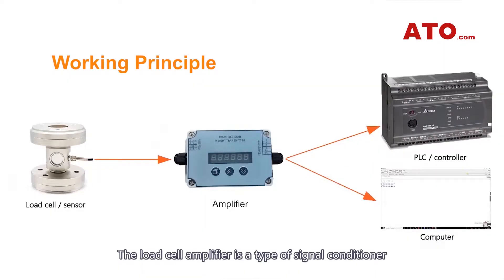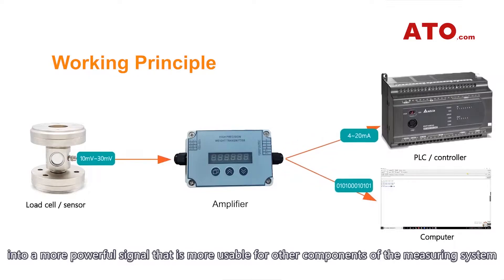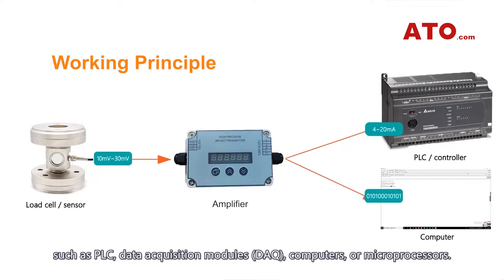The load cell amplifier is a type of signal conditioner that converts the small millivolt signal coming from single or multiple load cells into a more powerful signal that is more usable for other components of the measuring system, such as PLC, data acquisition modules, computers, or microprocessors.